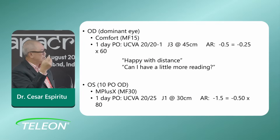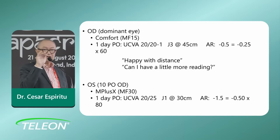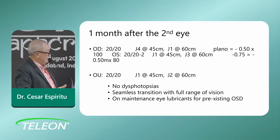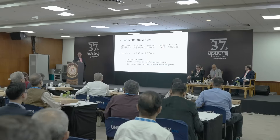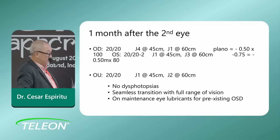One day after, she had 20/25 vision and Jaeger 1 — she was very happy. The autorefractor said minus 1.5, but you have to realize the autorefractor can be erroneous because it may land on the transition zone of the MF 15. For her to have 20/25 uncorrected for distance was pretty good — she was probably closer to about minus 0.75. One month later, individual visual acuity was 20/20 on the dominant eye and 20/20 minus 2 on the MF 30 eye.